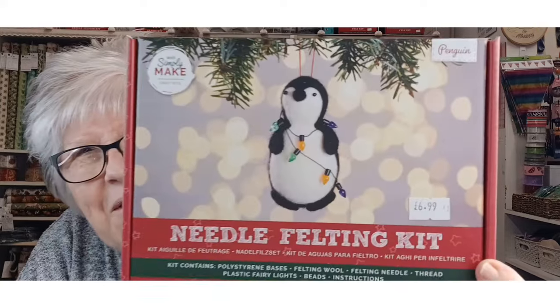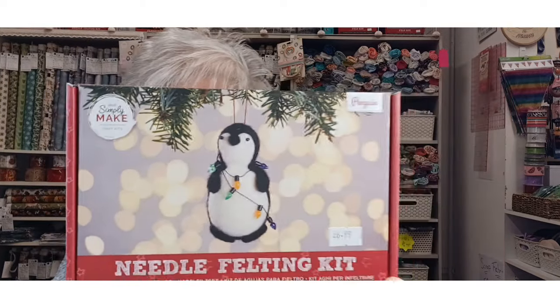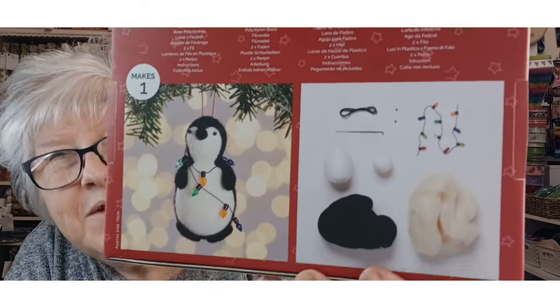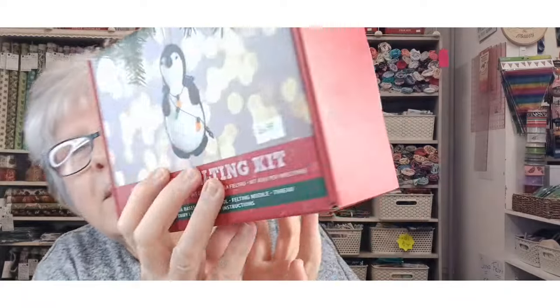The next four kits are all Christmas related. First up is a Penguin with lights around it, which I really like. You've got your little polystyrene shapes to do your stabbing with — your needle felting, I should say — and yeah, I've done things like that before. That's really nice.